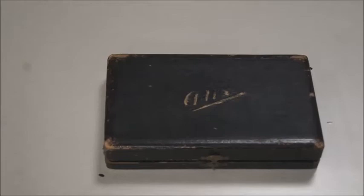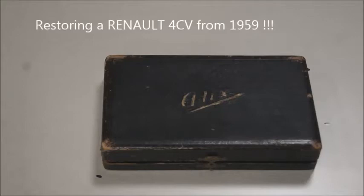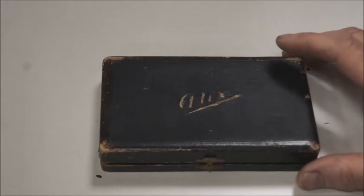Hello and welcome back to my series of videos about old calculators. I didn't make any video for a long time because I've been working on different projects — fixing an old car, which has nothing to do with calculators — but I had this one for a long time and I said I need to make a video on this one because it's really interesting.